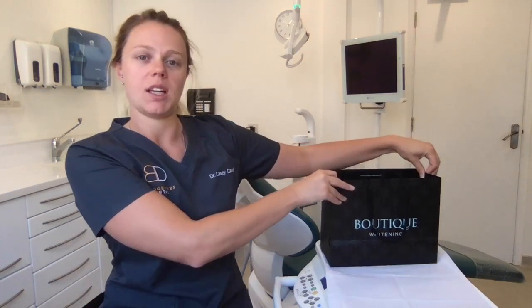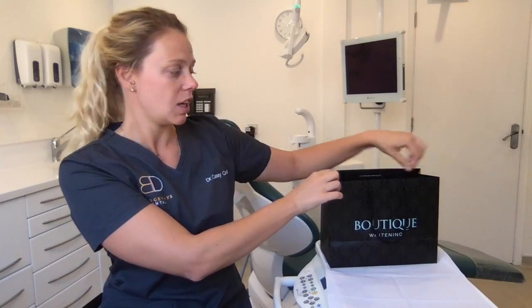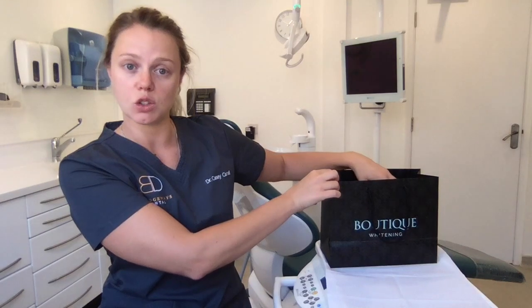Hello, this is a short video demonstration on how to use your tooth whitening trays. We have a lot of people having tooth whitening at the moment because it's summer and everybody wants nice white teeth, so here we go. We use boutique tooth whitening here at Bridgeways Dental which we find gives people a really nice result. It's really nice and simple and easy to use as well.